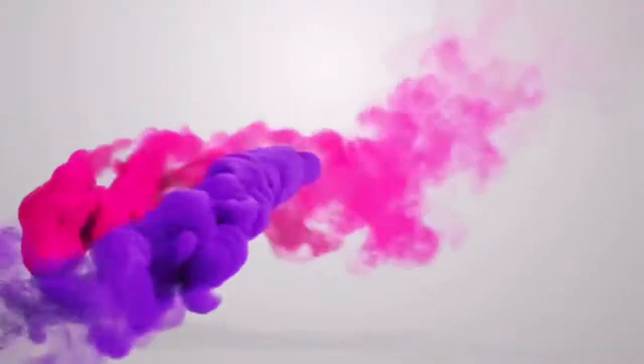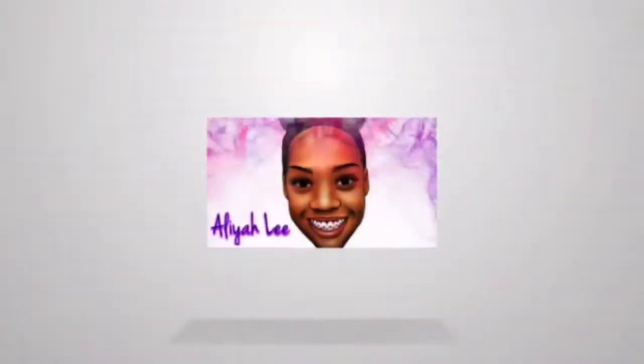What's up guys, I am back with another video and this video is going to be about my curly hair. I want you guys to stay tuned to the end of the video because I will be doing a giveaway for subscribers and views. So let's get started.